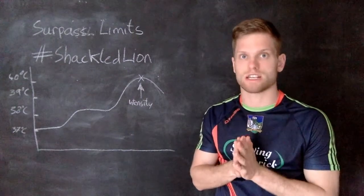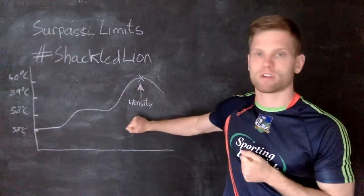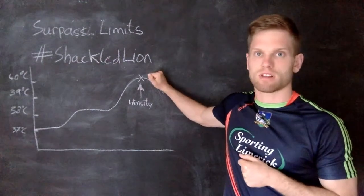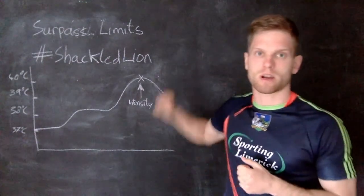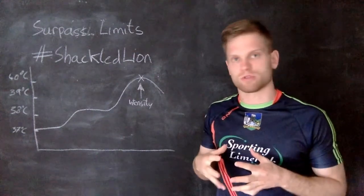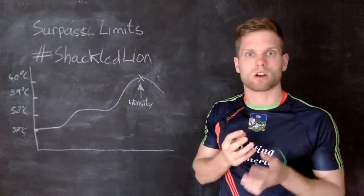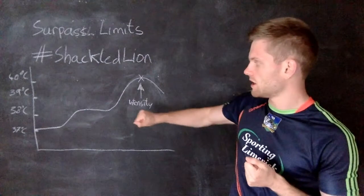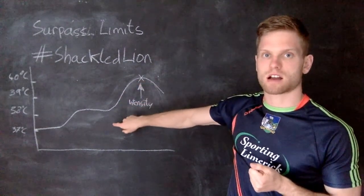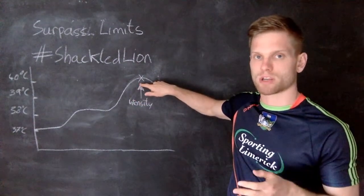The number one strategy is pre-cooling — reducing core body temperature. As we know from one of our other videos, when our body hits a certain level it begins to shut down and reduces performance. So what we try to do is create more of what's called a sink, so that the distance from our starting temperature to that critical point is further, meaning it takes longer for our body to reach that critical point of reduced performance.